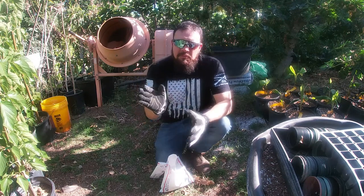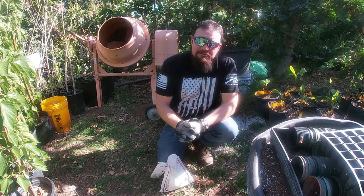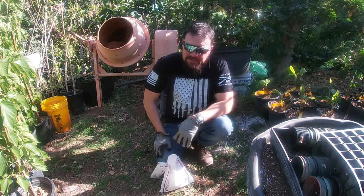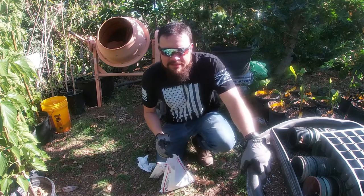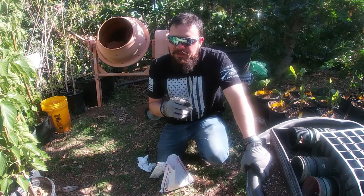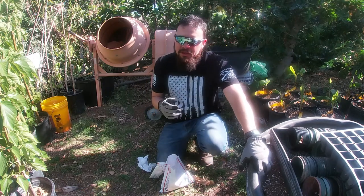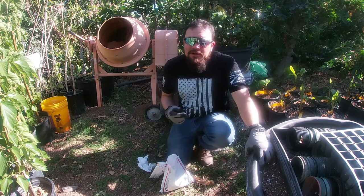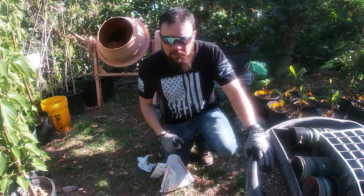Now let's talk about propagation. This plant can be propagated from seeds, or it can also be propagated from cuttings. Today I'm going to show you how to propagate from seeds. The main thing with propagating any plant is you need to ask yourself two questions: the first is when is the best time to propagate this plant, and the second is what is the best propagation method to use.